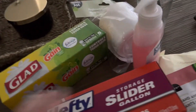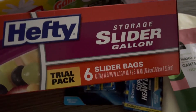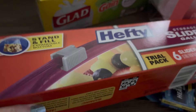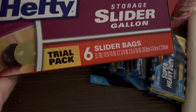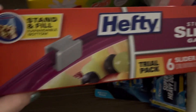I bought storage slider bags — six bags total. Last time I got a really good deal on the hefty ones and got like 13 bags, but this one is only six. It's a trial pack, so we'll try it and see.